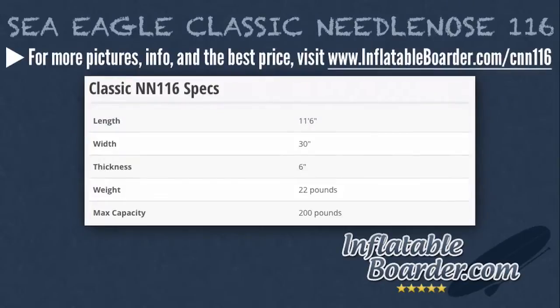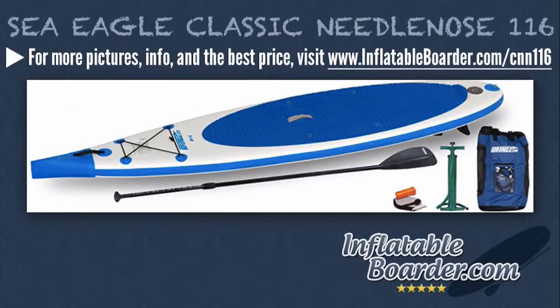Now let's go over the board's specs. The board is 11 feet 6 inches in length, 30 inches wide, and 6 inches thick. Total weight of this board is 22 pounds, and it has a max capacity of 200 pounds.